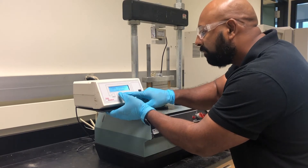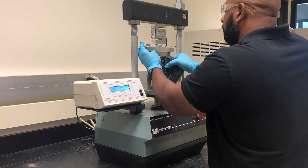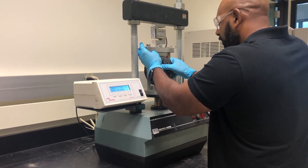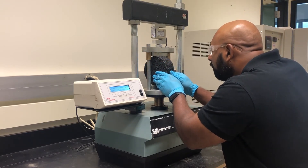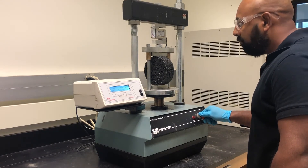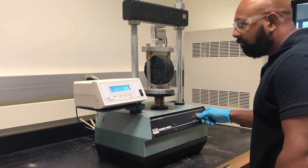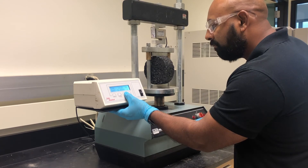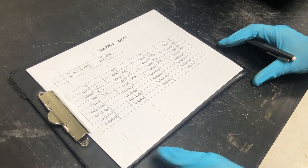Zero the load cell. Carefully place one specimen on the lower loading strip. Slowly lower the top loading strip into light contact with the specimen. Ensure the two loading strips remain parallel to each other during testing. Apply the load at a controlled deformation rate of 2 inches per minute and record the total vertical load at failure of the specimen.